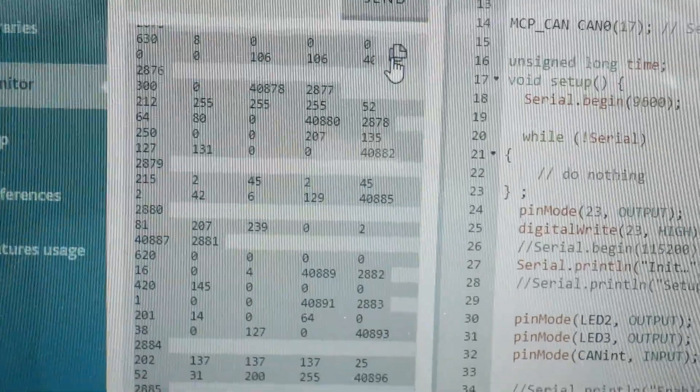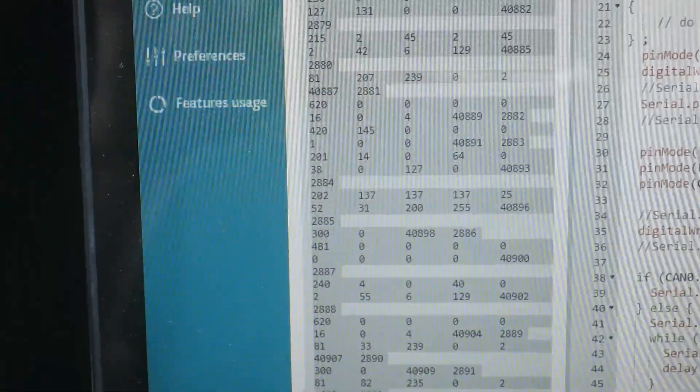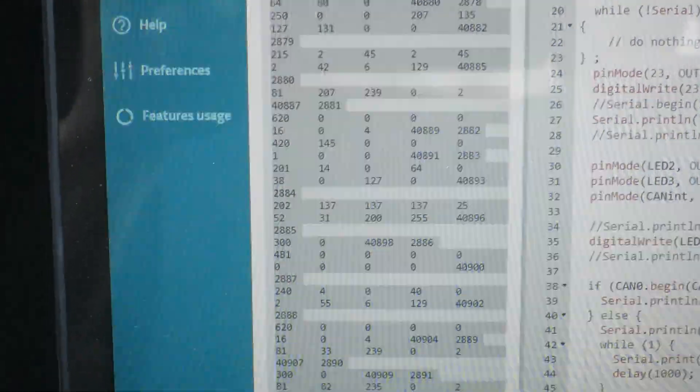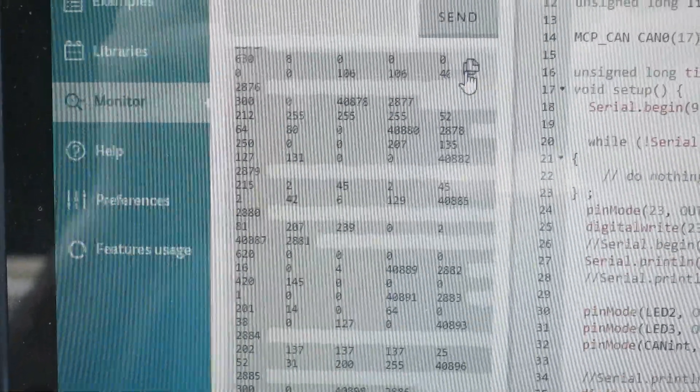This is where you start - you get your codes. The first thing to do is really drive the car whilst your Arduino is collecting information, so you can collect as many codes as you can. It's good to keep a log of what you did - when you put the throttle down, when you steered left, when you steered right - so you can start to build a picture of all the things it might be doing. I'll show you in Excel how I start to diagnose that information.